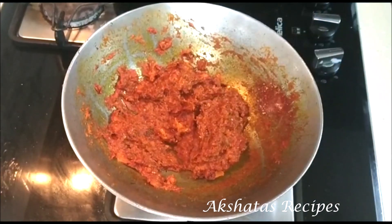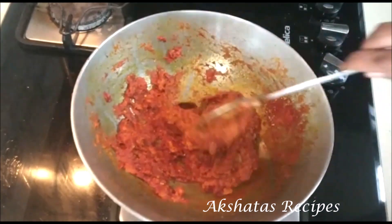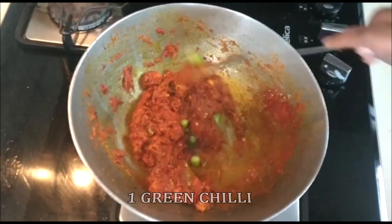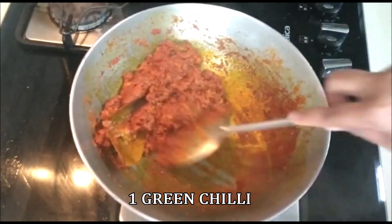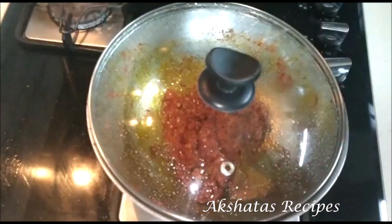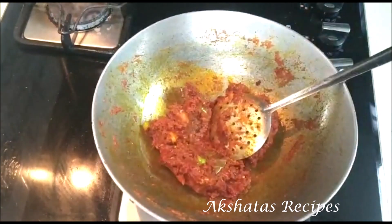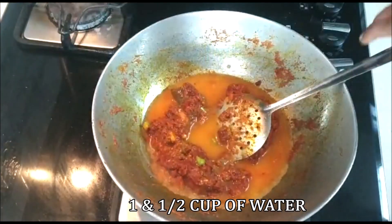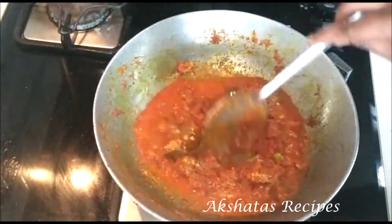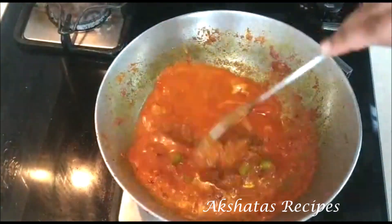We're going to cover this and keep it on a very low flame for about five minutes till all the masala gets nicely fried. Now I'm going to add one green chili chopped fine — keep stirring in between. You can see some oil oozing out of the masala. Now I'm going to add one and a half cups of water — I used the mixer jar water to rinse out all the masala — and add that water itself.